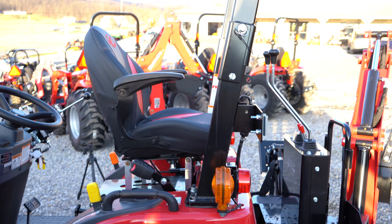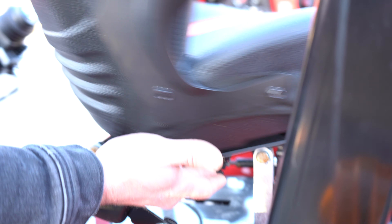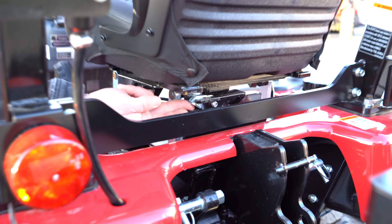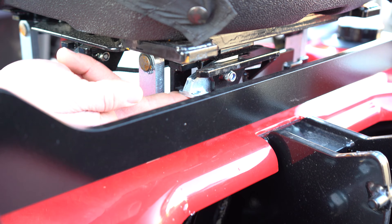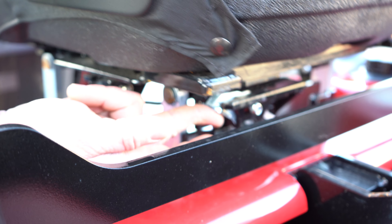Now to spin this back around, you're going to release this one again and go counterclockwise with your seat until it latches in. Then you have another knob here at the bottom — this one is locked into the up position. You just push this up and then push forward, and it unlocks. Now you're back into the driving position.